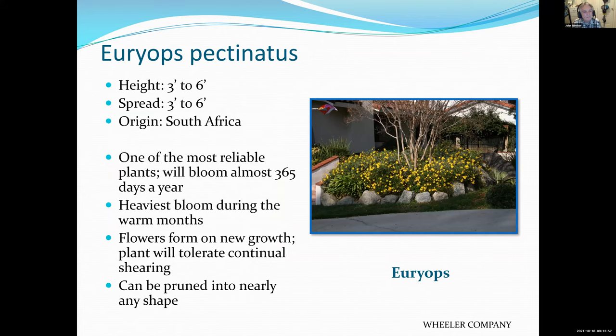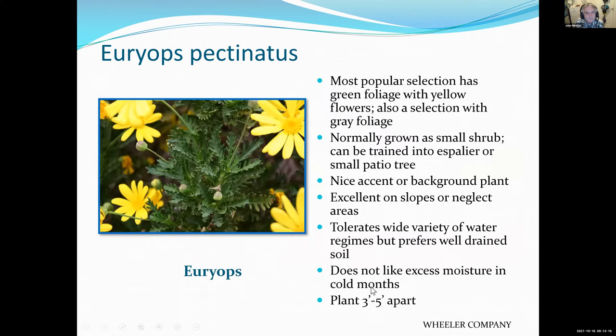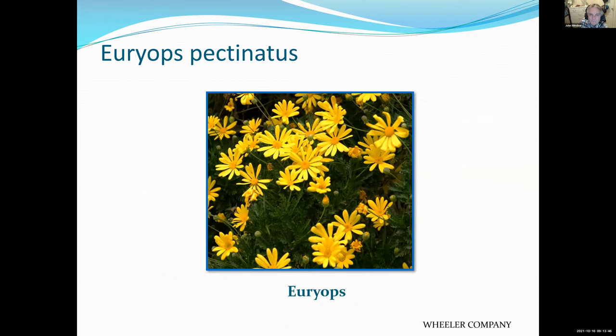You've probably all seen this plant — the yellow daisy, a tremendous bloomer. All you have to do is trim it back after every flush of blooms. Cut it back a couple times a year; they're good for anywhere from three to five years. At that point they get a little woody and you'll want to replace them. When you buy this plant, don't buy a full-grown one — buy a relatively small one so you can enjoy it for several years.